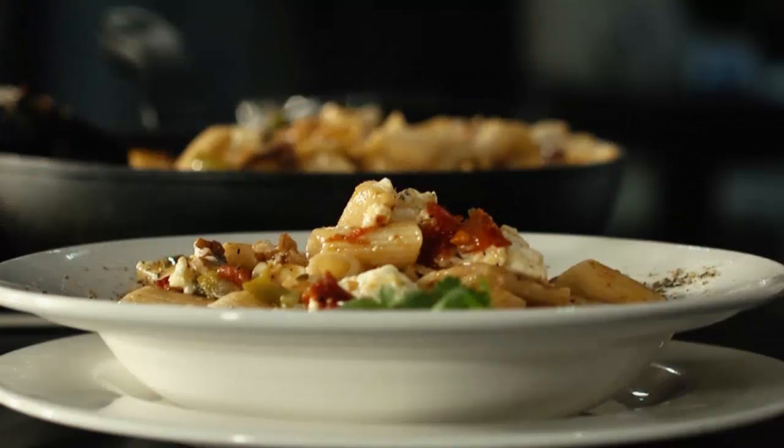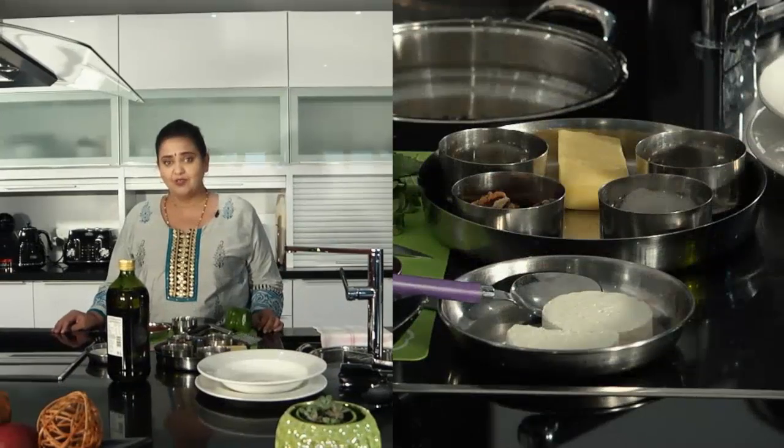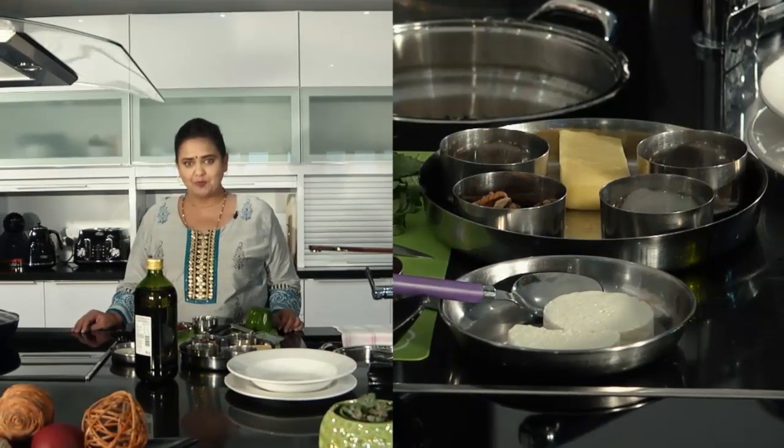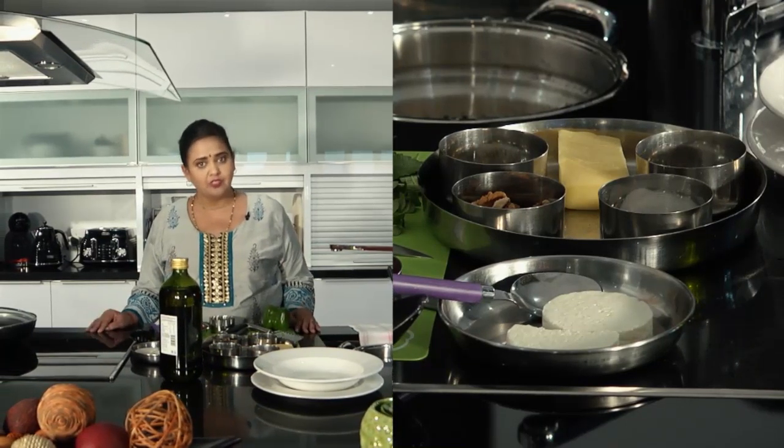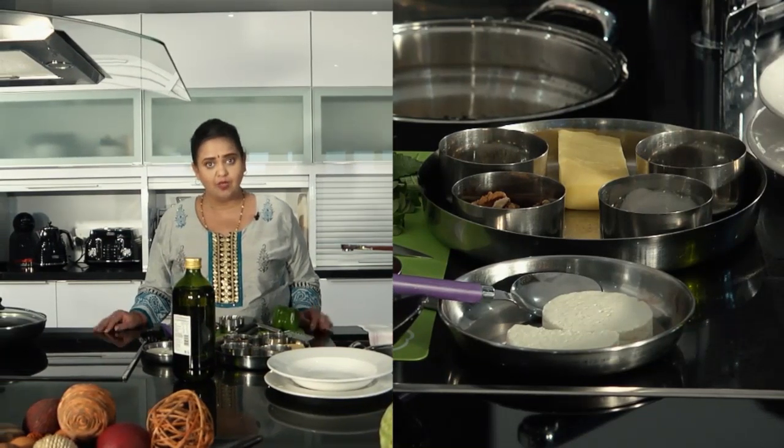I'm Anuradha and today we're going to be doing our take on a classic Italian pasta called Marinara. You'll see that it's really easy to make this preparation — it just requires a few ingredients that you keep in your cupboard or in your fridge that you can use in quite a few of these preparations.